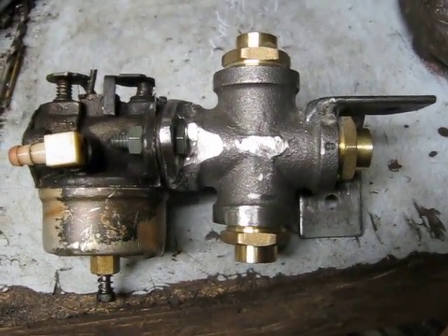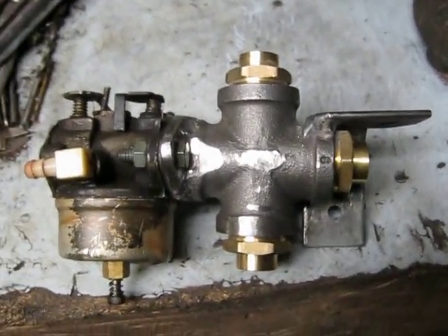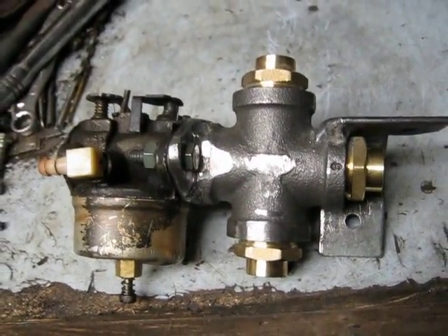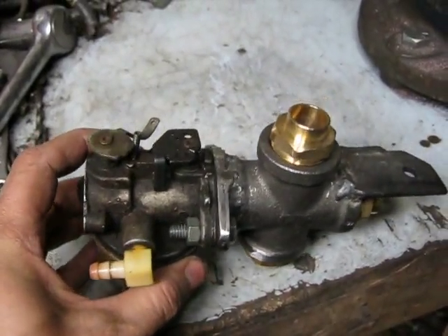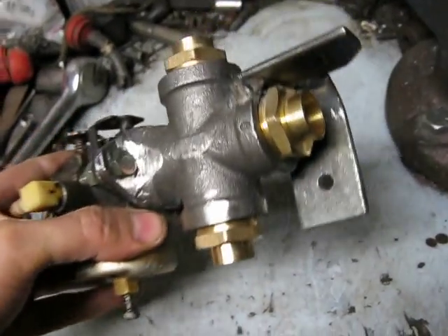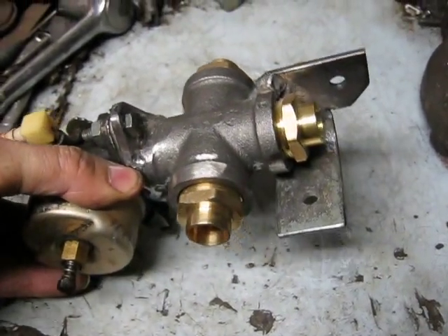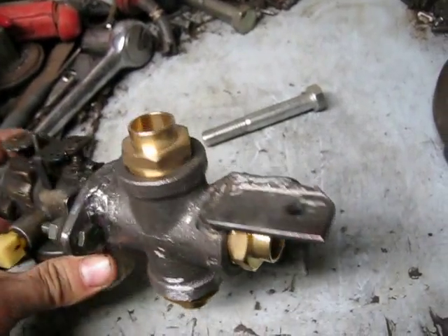Just continuing on here working on the intake manifold for the Briggs 327 3-cylinder radial. I've pretty well got the intake manifold made here. I got a Tecumseh 8-horse carburetor bolted on there — hopefully that will be big enough. I used a 3/4 inch cross here for it and then going with half-inch copper intake manifold runners.